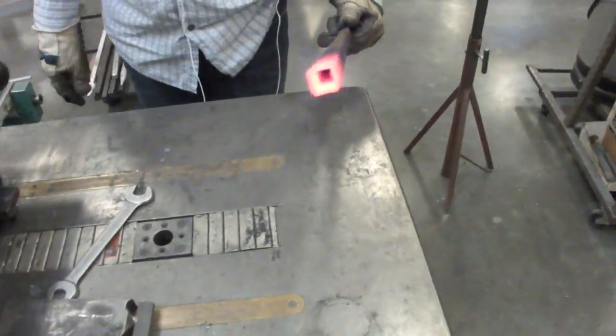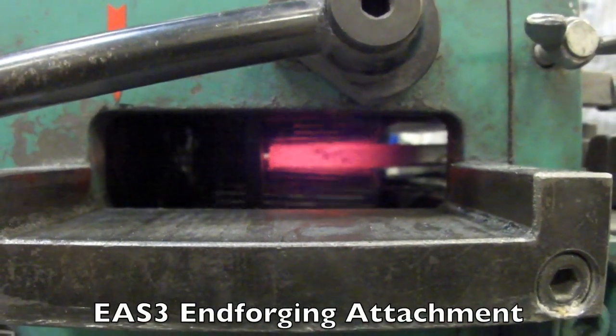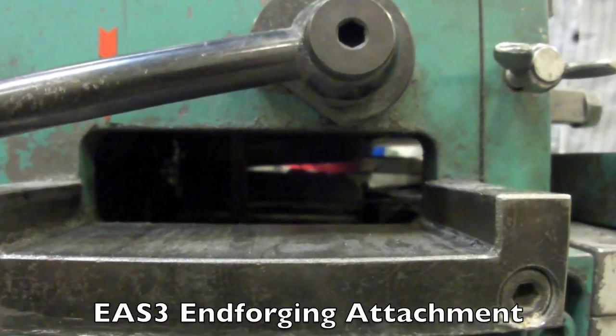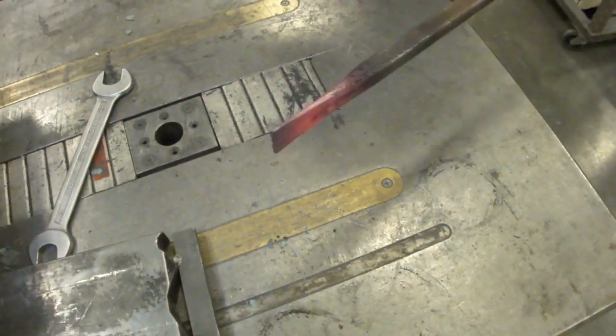Dennis, here's some half-inch square tubing. We just heated it up and put it in the machine. We're using a foot pedal — the computer tells it to go one way, then the other. And we've flattened it out nicely.